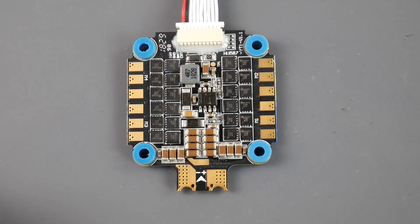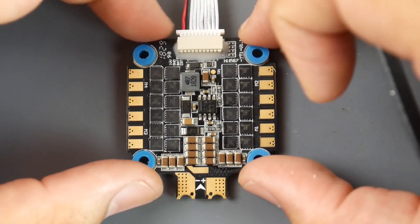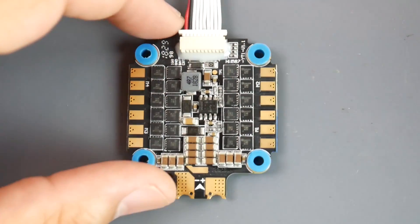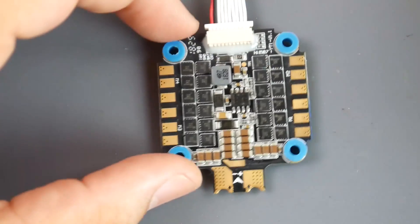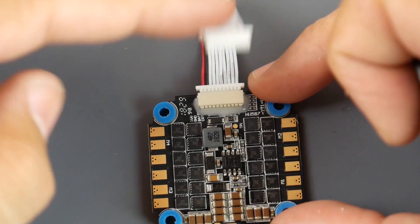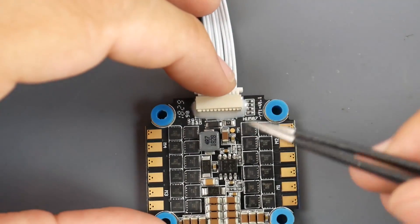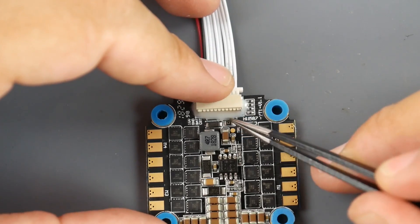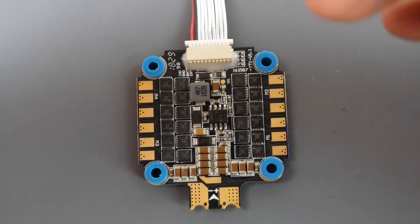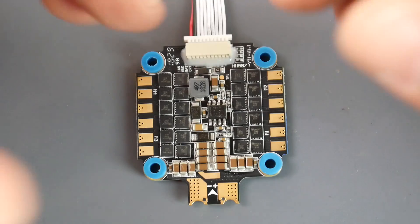The ESC is 45 amps rated up to 6S, and has soft mounting since both boards connect together. The connection between ESC and flight controller is through a provided connector. There's also glue keeping the connector in place — another sign of a premium, well-thought-out component.